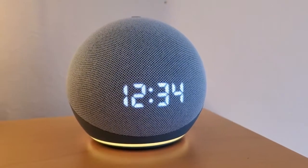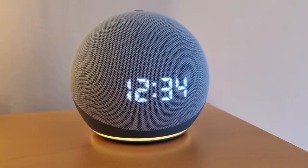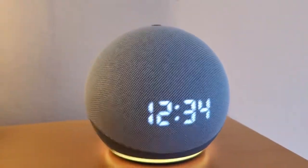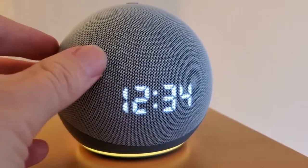I'm Tom from Do-It-Yourself Home Automation, and this is a look at my Amazon Echo Dot 4th Generation. I really love the design on this — it's got this kind of mesh, fabric-y type of feel to the outside.